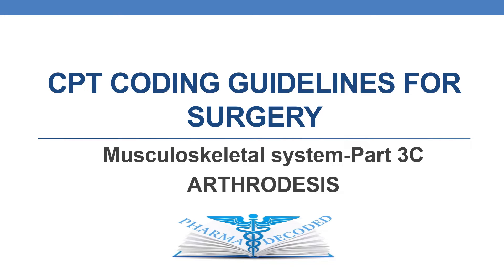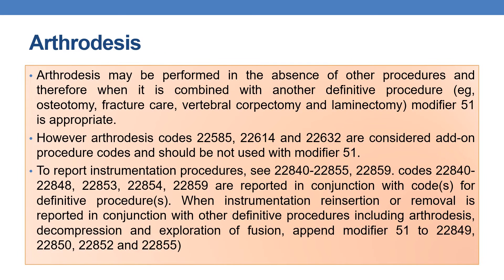Hello everyone. Now let us discuss CPT coding guidelines for surgery, musculoskeletal system, part 3c. In the current session, we will be focusing on arthrodesis. Coming to arthrodesis, in simple terms it is nothing but fusion of bones.